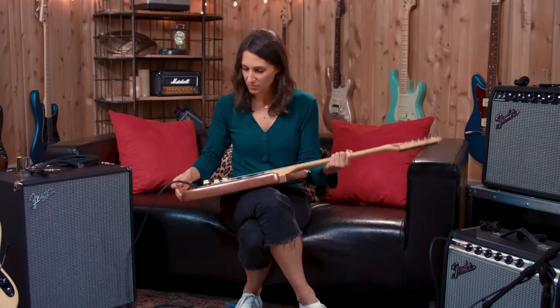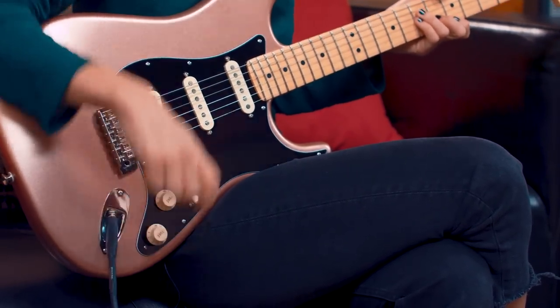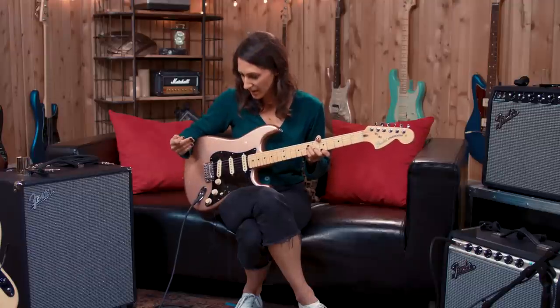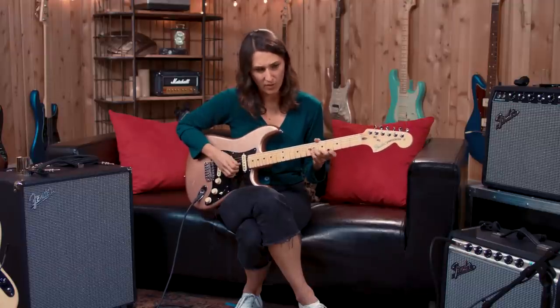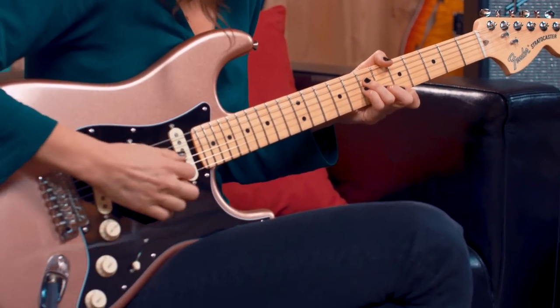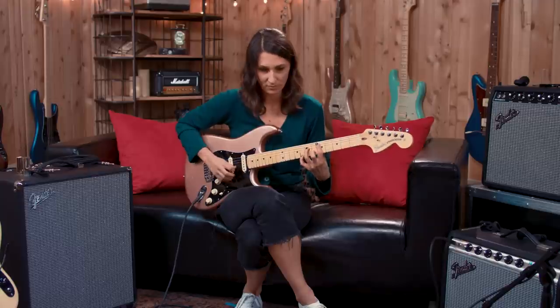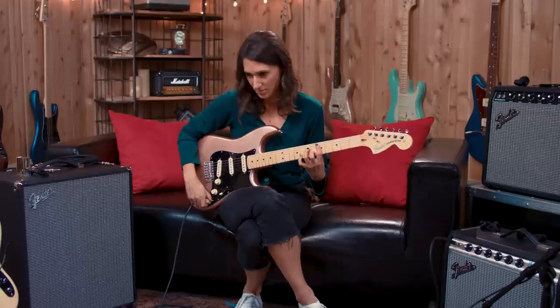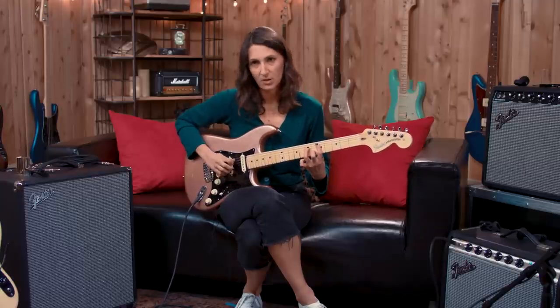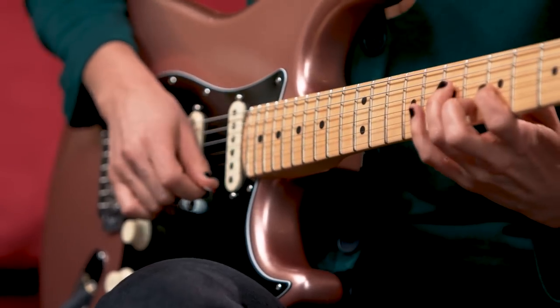So on this instrument, it has this fun extra gadget where you can pop up the tone knob and it brings the neck pickup in. So it adds a lot of warmth — you can hear the difference with it engaged versus not engaged. It really fattens up the sound a lot, which is a nice option to have.